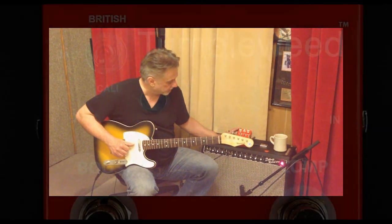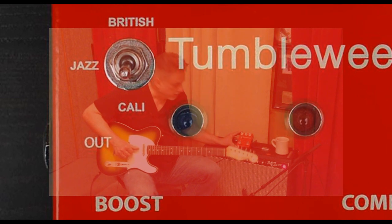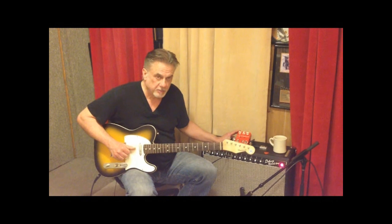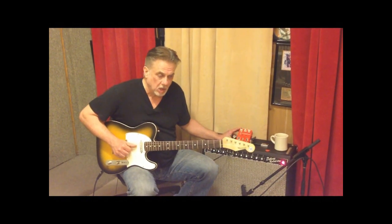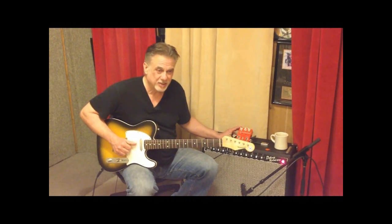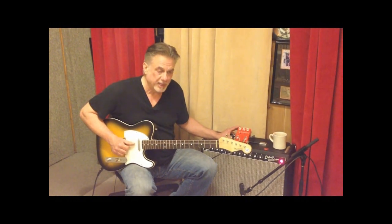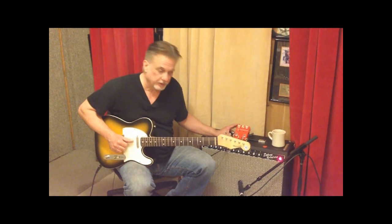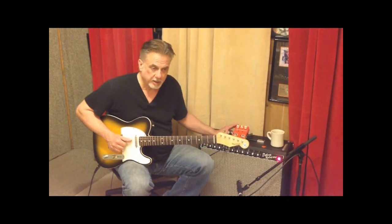It's a combo pedal — it's a boost pedal and a compressor in one-stop shopping at a reasonable price, designed by the famous Ben Fargen. You might see Fargen as a nameplate and an amplifier type, but there is a Ben Fargen, and Ben is actually a current working guitar player who plays gigs out and about, which gives him a big leg up in the design world, because he'll play that night, figure out what he wants to do, and work on it the next day. So he's brilliant in that factor.